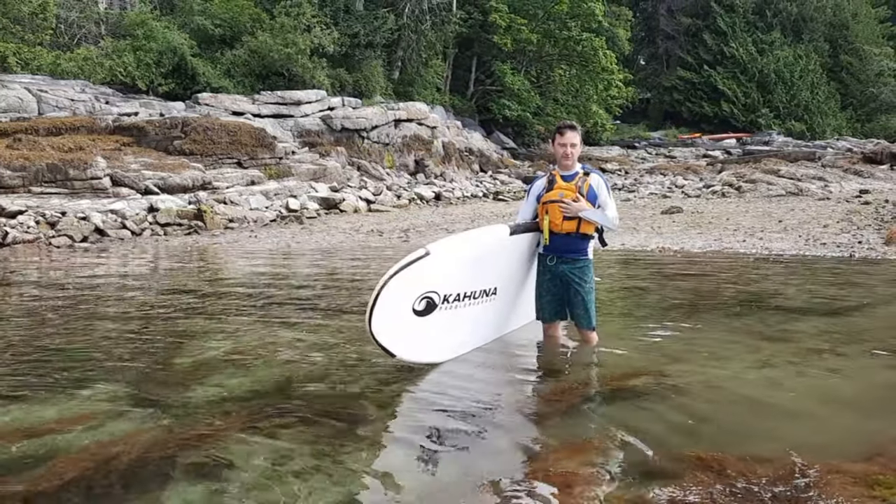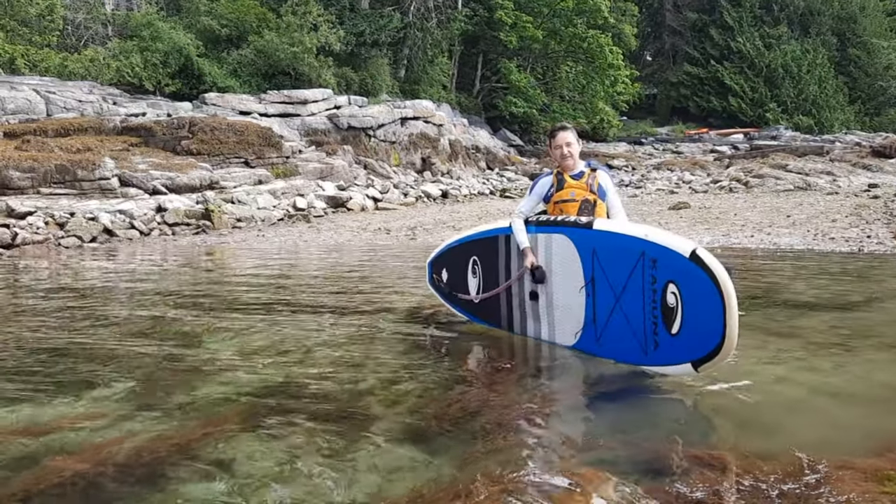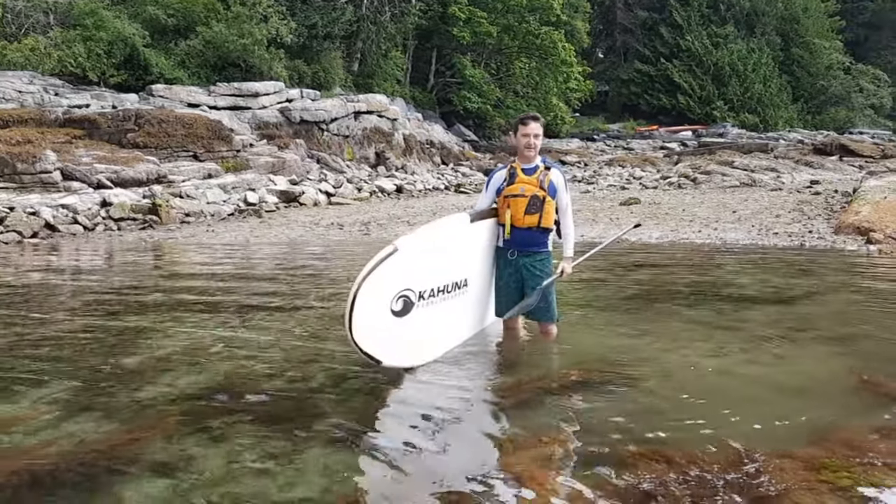The key is to get the center of gravity low, then slide onto the board, aiming knees between the handle, and then pushing off the dock and paddling away.